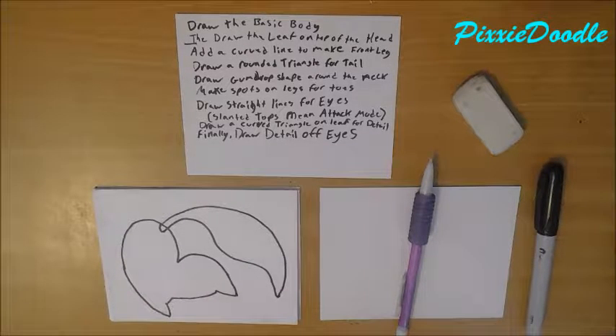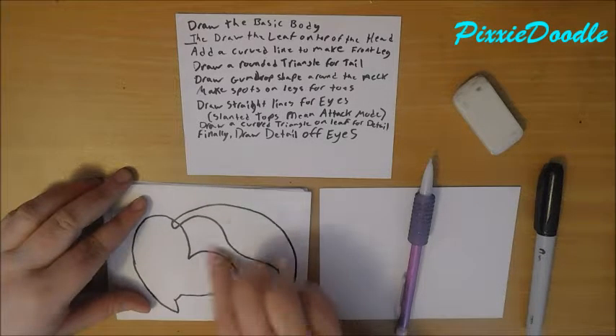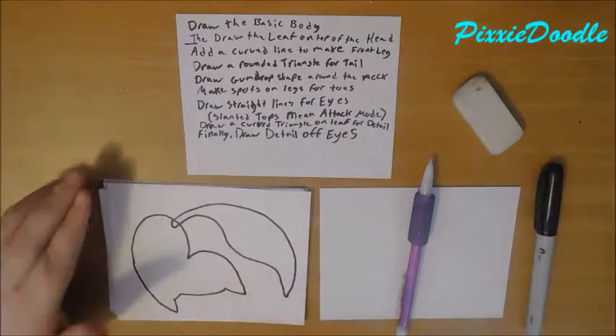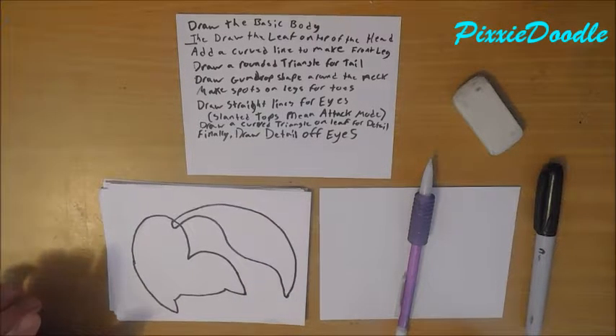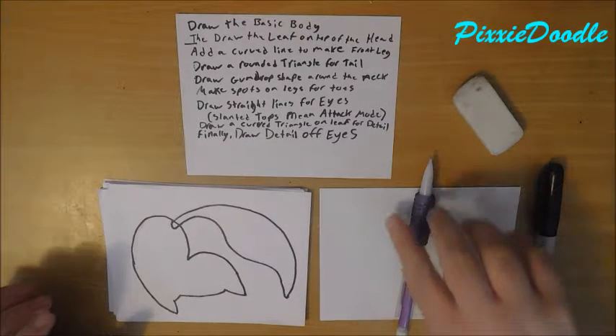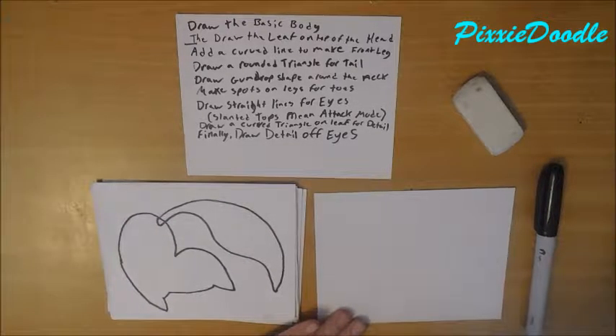Hey guys, welcome back to another how-to-draw Pokemon with me, Pixie Doodle. Today we're going to be drawing Chikorita, which as you can see from the basic shape is considerably more difficult than the originals like Cleffa and Igglybuff that we did. So this is gonna be interesting.